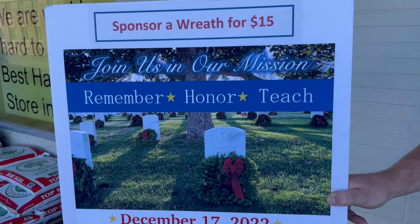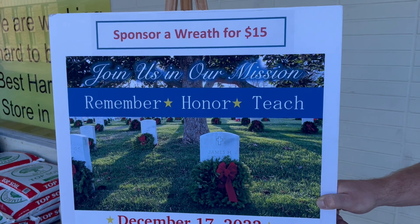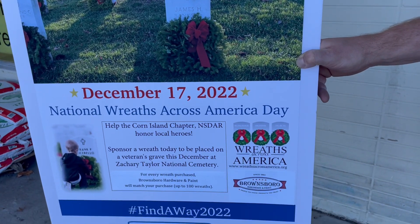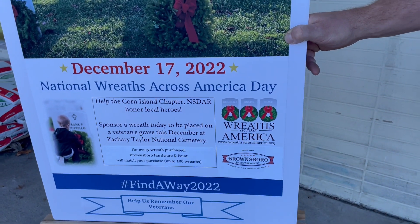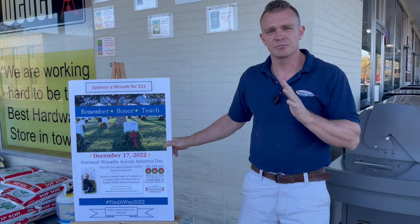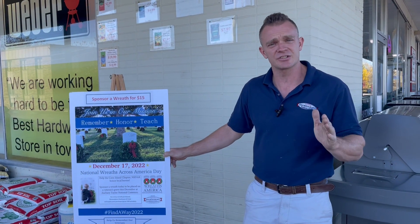Last year we were able to help raise about 4,000 wreaths to go on the stones here at Zachary Taylor to honor all the veterans there. Unfortunately there are 11,000 gravestones there, so we need more help this year than we did last year.